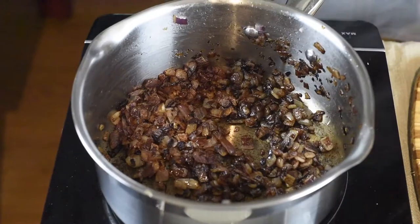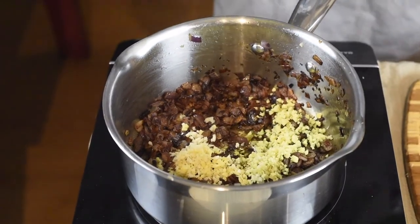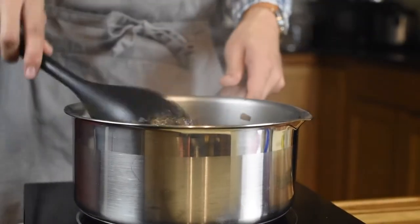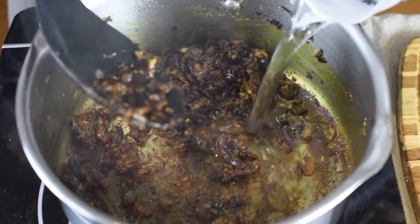My stove is set on medium-low heat, just because I don't want to have burned pieces of onion in my curry. Once the ginger and garlic is in the pot, it will take another additional 5 to 10 minutes to bring out the flavors and to break down the structure.